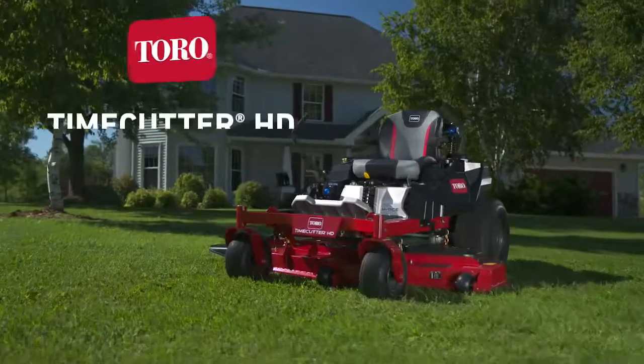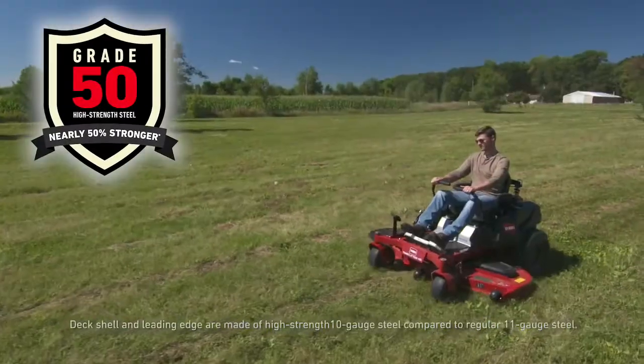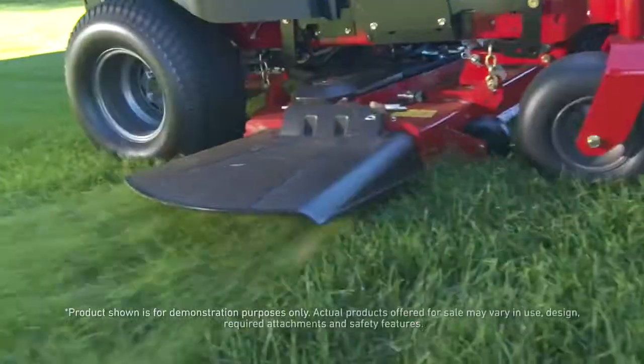The new commercial-grade Toro Time Cutter HD Zero-Turn Mower. With decks crafted from special high-strength steel and powered by Toro's commercial engine, you'll get a professional-looking cut.